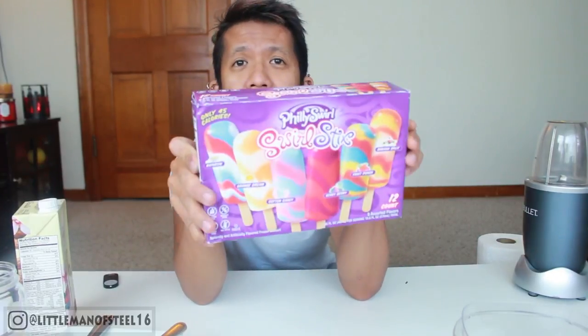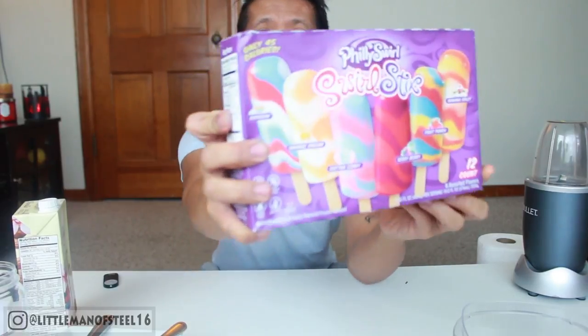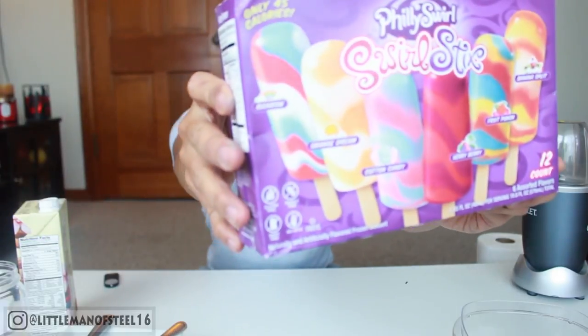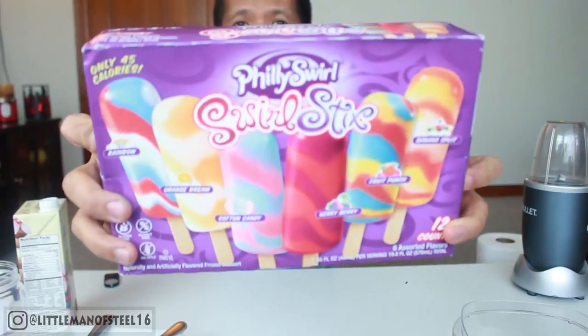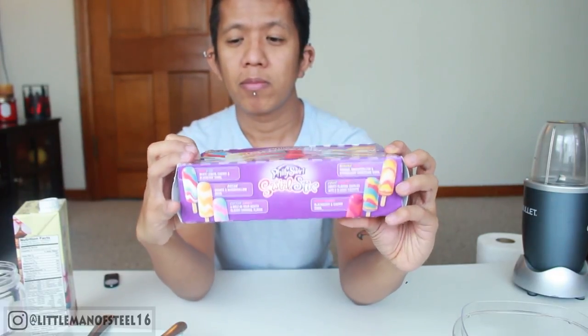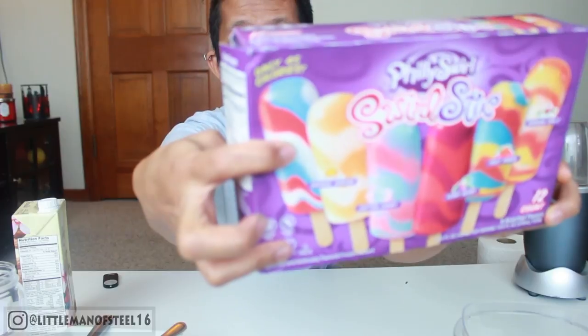I got all the ingredients I need to make this unicorn milkshake. I'm using these popsicle sticks — look at that, different colors! That itself looks like a rainbow, it looks like a unicorn, especially this one right here with blue and pink. This one says 'rainbow' — what the hell is a rainbow flavor?